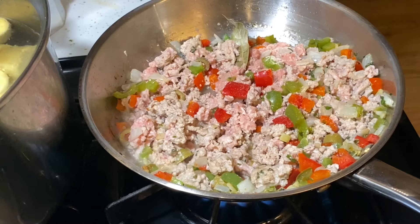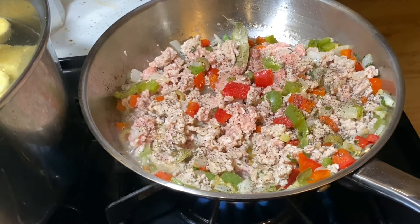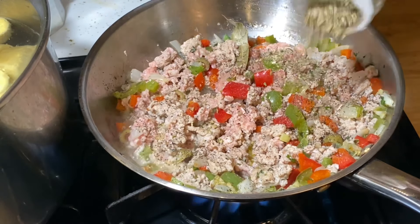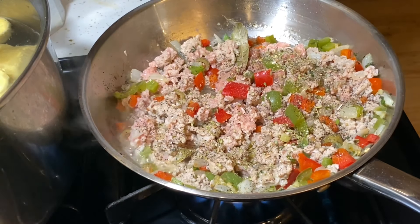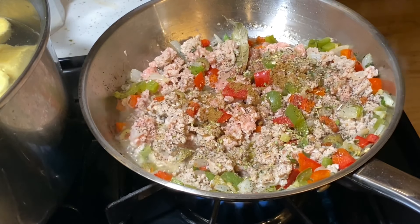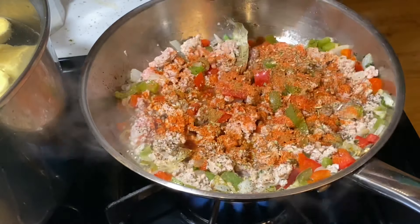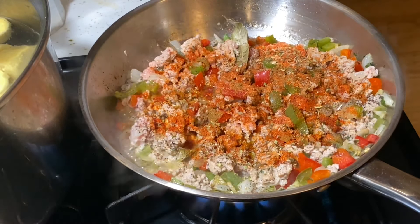Now we're going to add in all our dry seasoning so that we can season up the meat. Vamos a añadir nuestro condimento seco para sazonar la carne. If you can't find some of the dry seasoning that I'm using, you can use whatever you use to flavor ground beef or ground turkey.